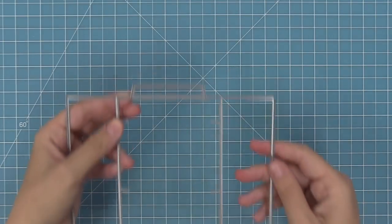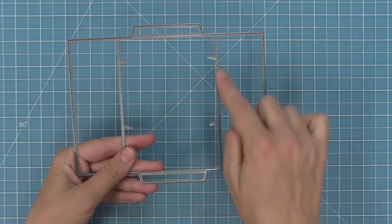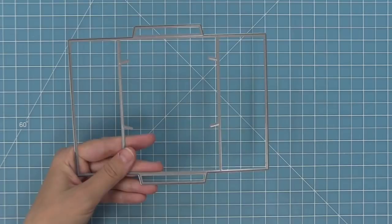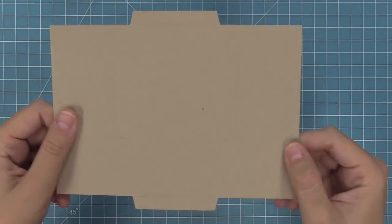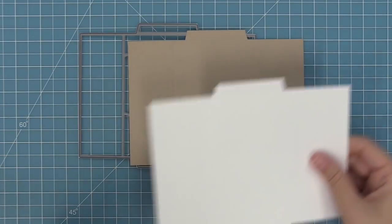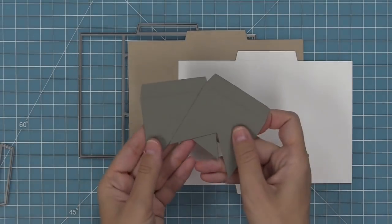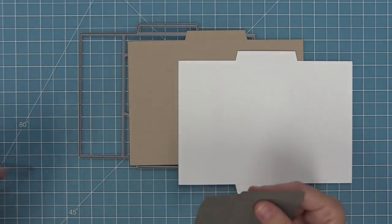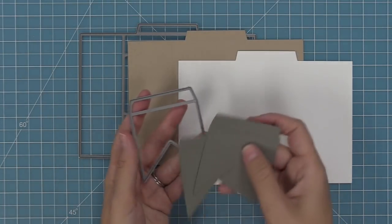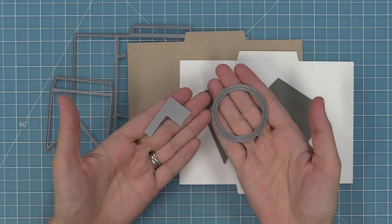Here is the main die in the shutter card set — this creates your card base for you. It has score lines at the top and on the sides, and cool little guide marks that make placing the shutter pieces really easy. Here's what it looks like when you run it through your die cut machine — we're going to cut two of these to make the shutter card. We'll also cut two of the shutters, which have a score line at the end, and we'll use that little metal guide that looks like a flag and our stitched circle.